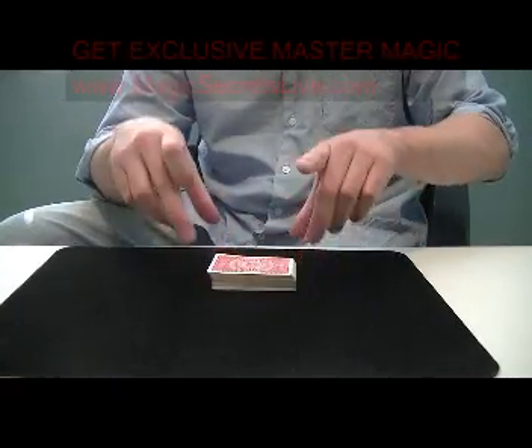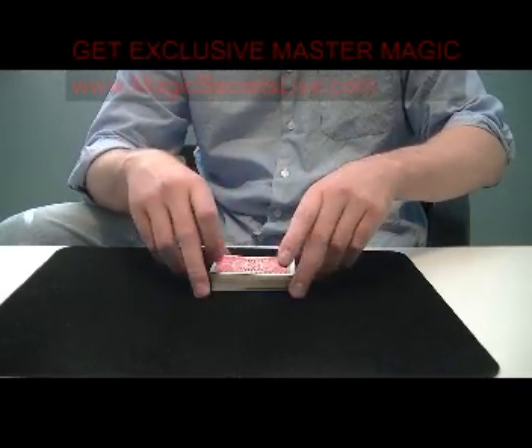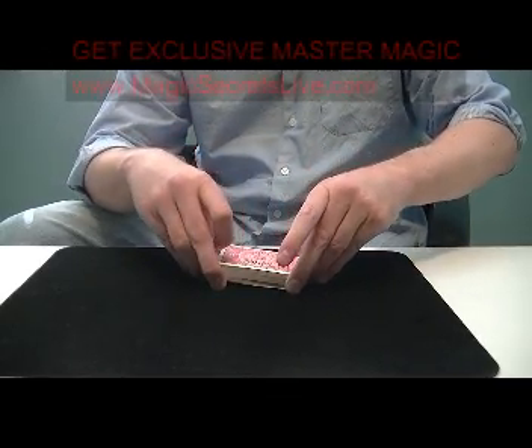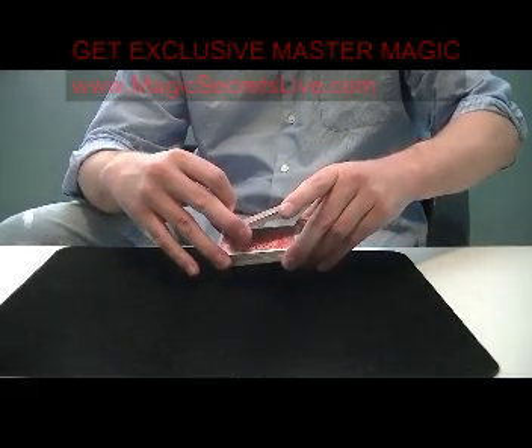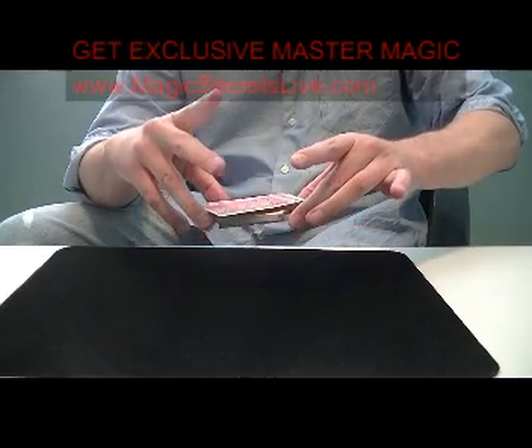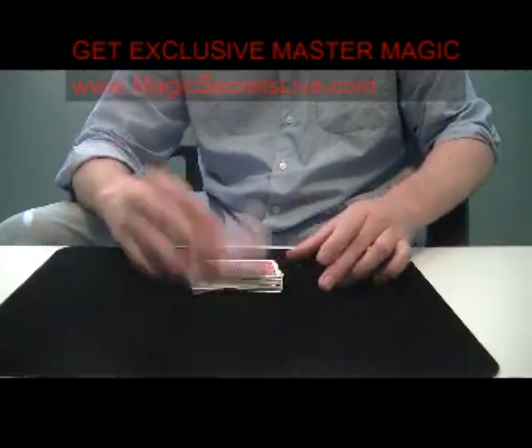So what you do is hold the deck — it's a tabled cut — hold the deck with your middle fingers on the sides like so. You're going to undercut about a third of the pack. Your ring finger is going to then cut this pack. Now you're just going to drop, let go of your middle finger here, and then bring the left one on top, the right one on top.